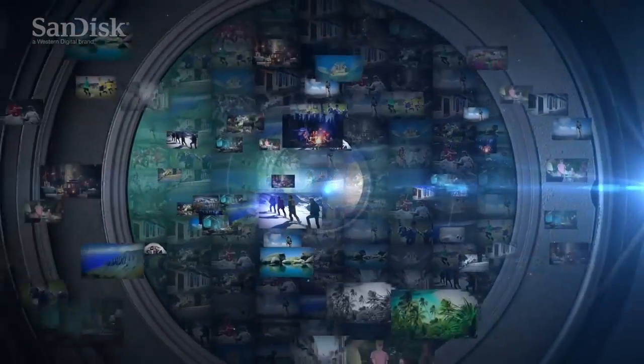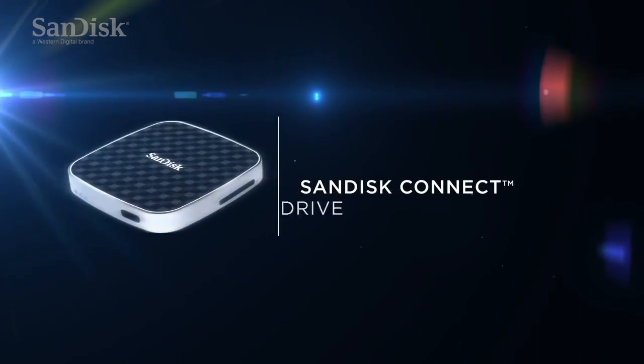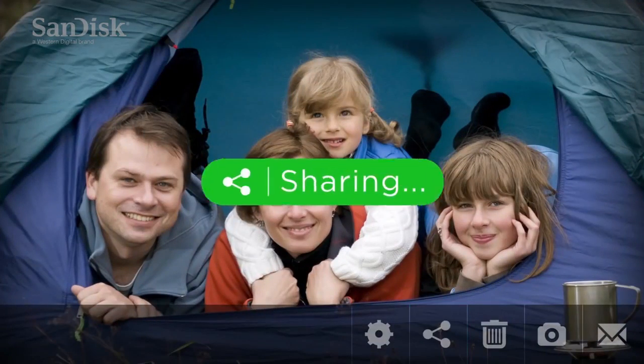Using your DSLR camera on the go is a great way to record precious memories. With the SanDisk Connect Wireless Media Drive, you don't have to wait to get back home to browse and re-experience those photos and videos on a bigger screen or to share them online.